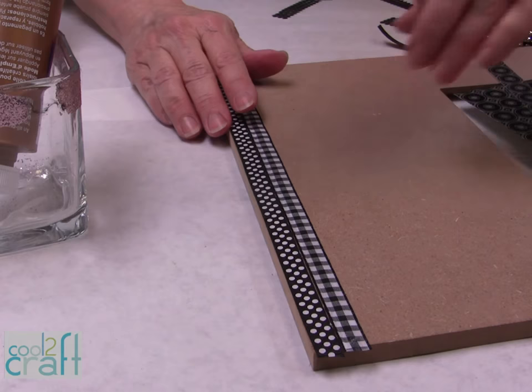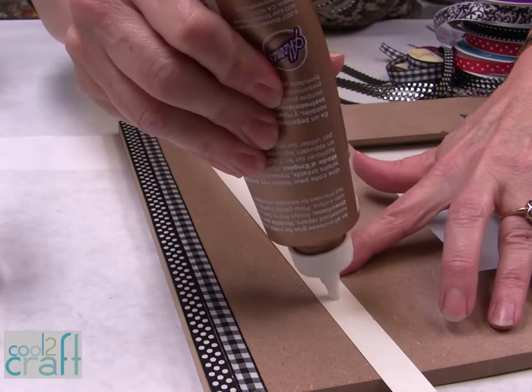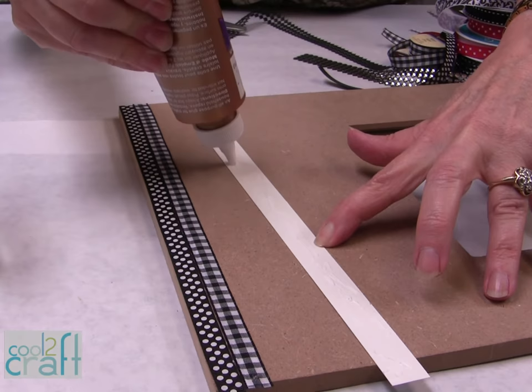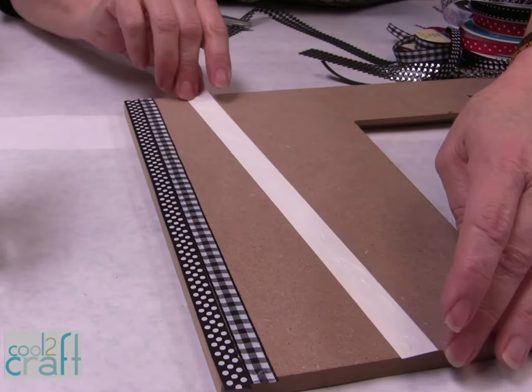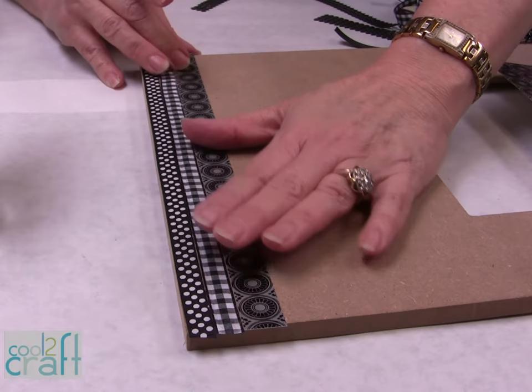You can also use scrapbooking paper — just cut pieces on your paper cutter. Make sure you put the glue right on the paper for scrapbooking paper, and don't put a lot of it either, just a little bit, because it will curl a little bit. Put it up snug, and then when it's completely dry, if you have a little excess you can cut it with scissors or use a sharp craft knife.